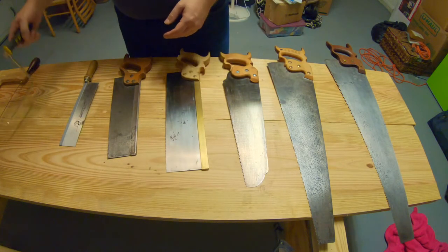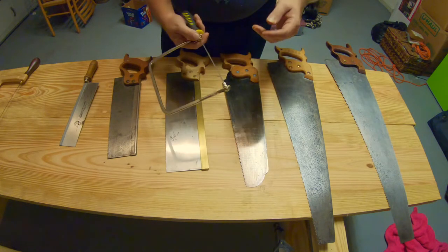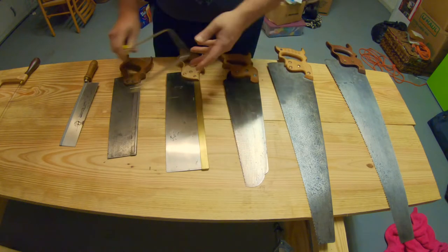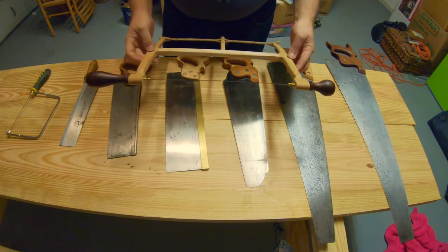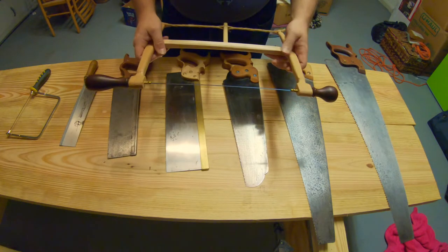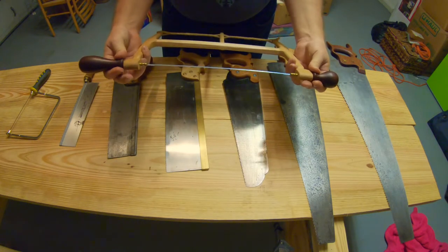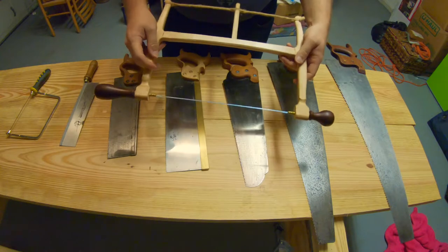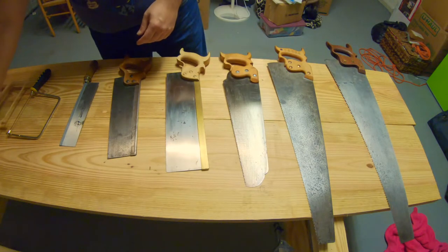Next we get into some of the more specialty saws. This is a coping saw - for small work it's okay, but the end here is fixed so it doesn't turn as easily. For doing a lot of curved work, what you really want is a turning saw. These are almost impossible to find at tag sales or flea markets, so we're going to end up making one. The blade twists all the way 360 degrees through the frame of the saw, so no matter where you are cutting you can always move the back frame out of your way. Really nice for cutting a lot of curves or doing some intricate scroll work.